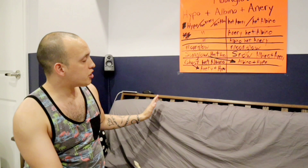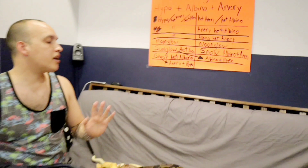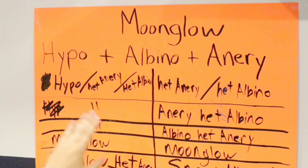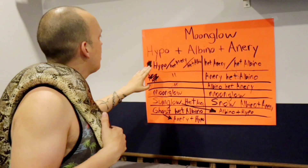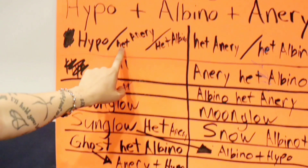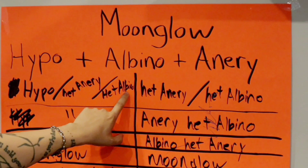One snake must be carrying all three genes, and one snake has to be carrying the anerythristic and the albino — it doesn't have to show albino or anerythristic, but it has to carry them. Hypo only needs to be on one side because hypo and anerythristic passes on to about 50% of the babies. You see this snake — the hypo is visible outside, but the anerythristic and the albino are hiding inside, and they are both there.